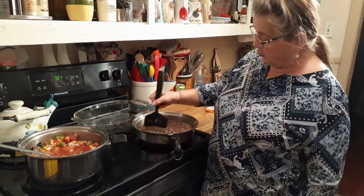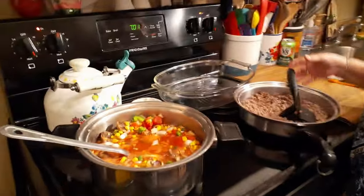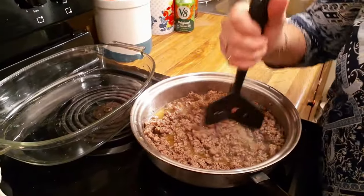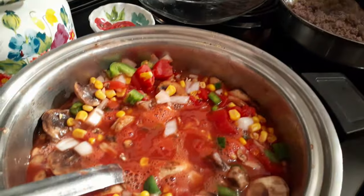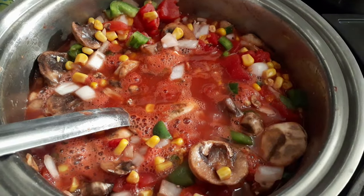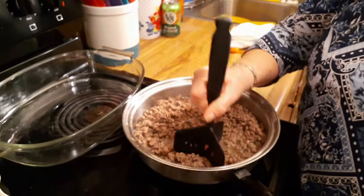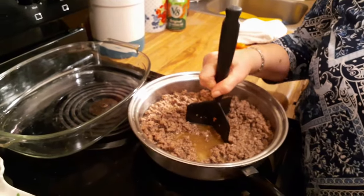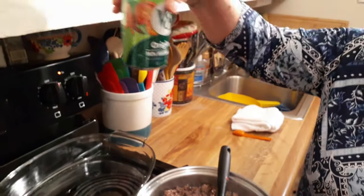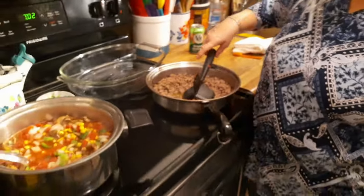This hamburger was on sale, so I got it — a three-pound pack or something like that. It's regular hamburger. I normally use Chuck or Ground Round. It does smell good. I also used a half a can of V8 because I might need a little more juice, though I haven't used it yet because I may not need it.